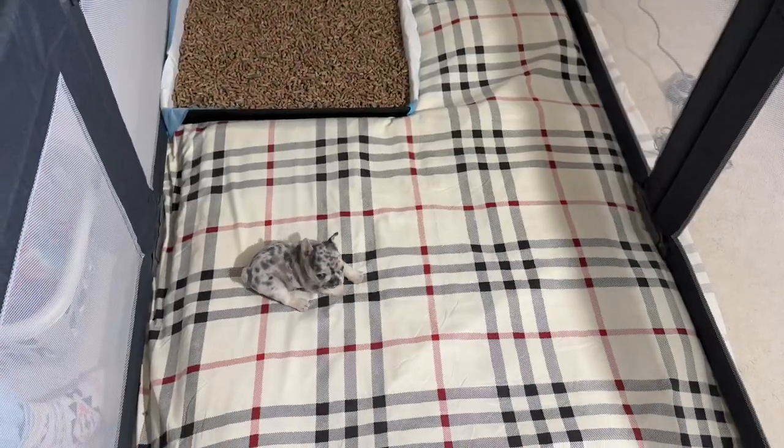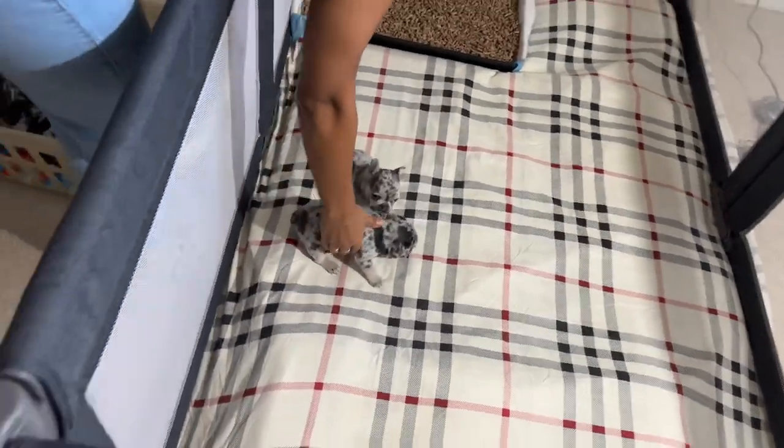We're gonna bring the pups back upstairs to their home. The only thing I'm really concerned about is if they can stay in there with the pellets, because as soon as I put the pellets in there earlier they were trying to eat them. I don't want to leave them in there and have one of them choke on a pellet - that wouldn't be good. But I am gonna throw a pad down.